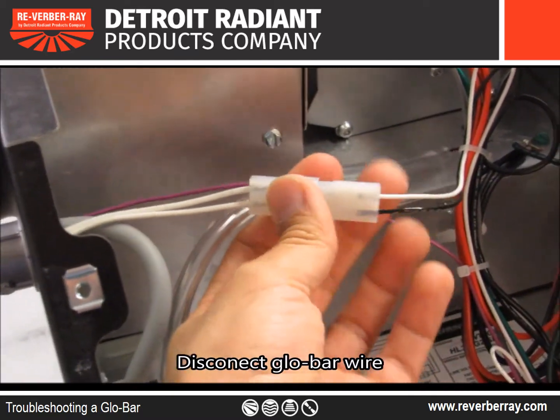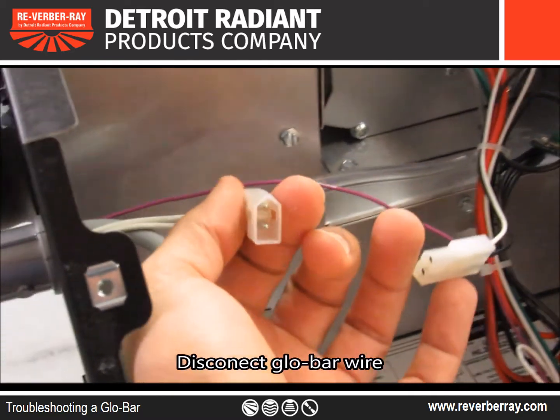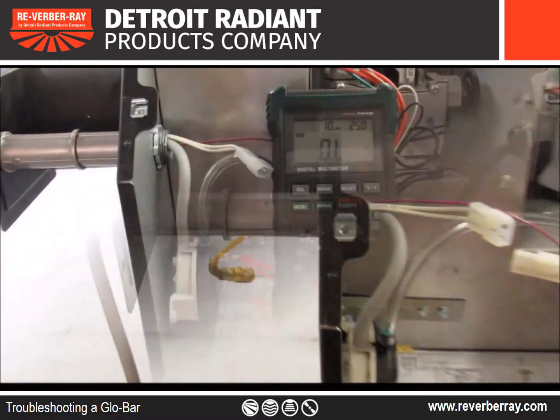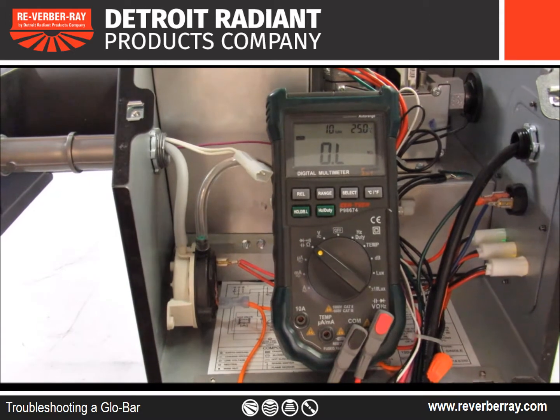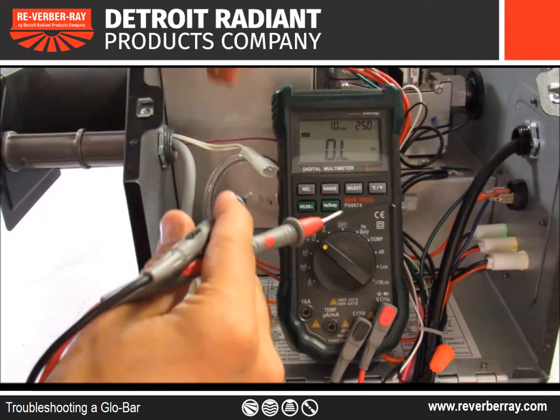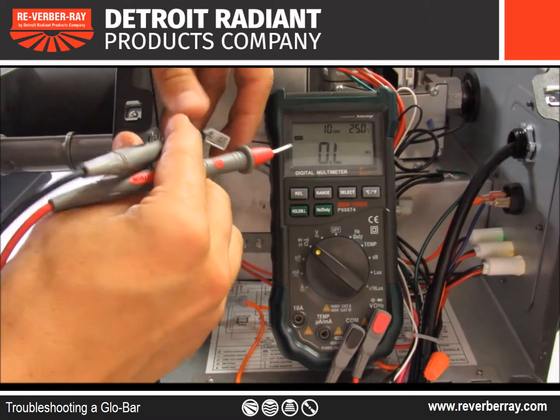Next, we're going to disconnect the glow bar wiring. Now, we're going to grab our voltmeter, take the metal prongs of the voltmeter, insert it into the metal prongs of the glow bar wiring.